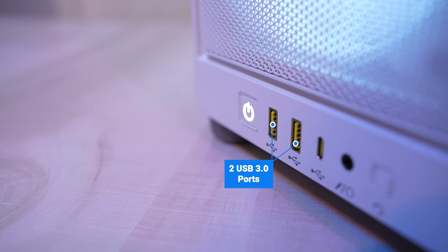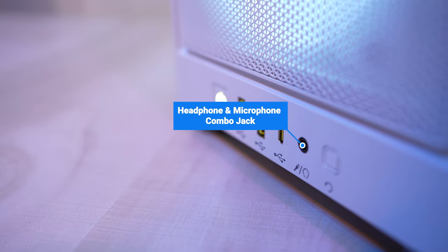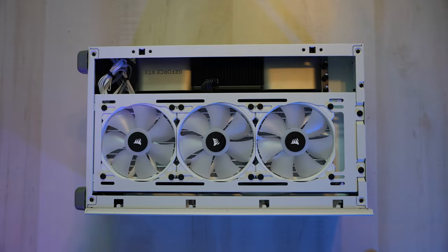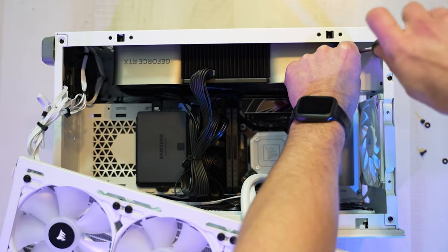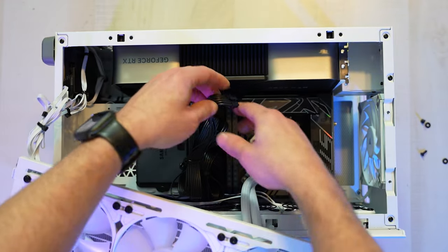Over on the front, there are two USB 3.0 ports, a 3.1 USB-C, a headphone and microphone combo jack, and a reset button. To access the internals, you just need to unscrew and remove the side panel, then unscrew just the top of the 360mm AIO and move that to the side. Removing the GPU was just a little more difficult than most cases, since it was quite a bit tighter of a space to get my hands in.